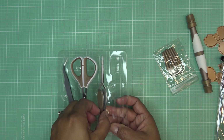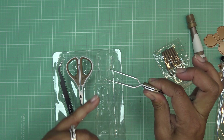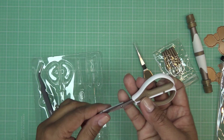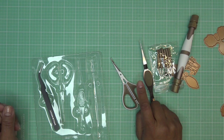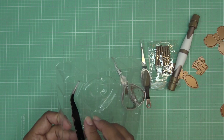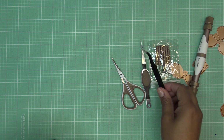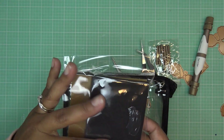We also have the reverse tweezer — it's called reverse because as you pinch it, it opens, and when you release it, it grabs. It takes a little getting used to but it's beautiful. Then we have little scissors, really good for small snips. I think a lot of times what Susan does is snip down the stamens a bit more depending on what flower you're making. And then there's a more precision-tip tweezer — also great for perler beads!